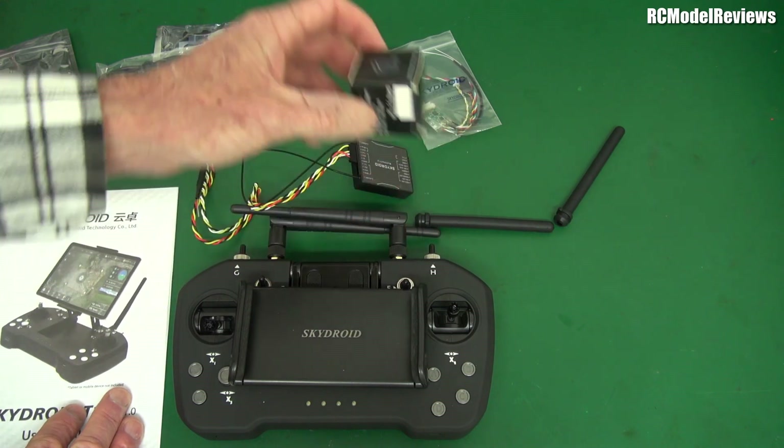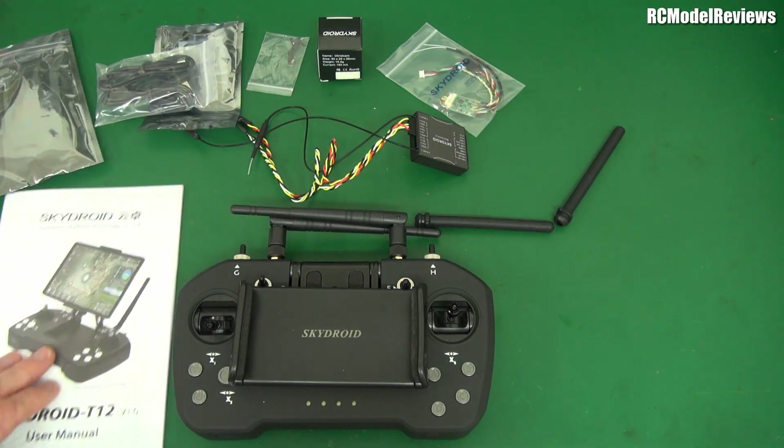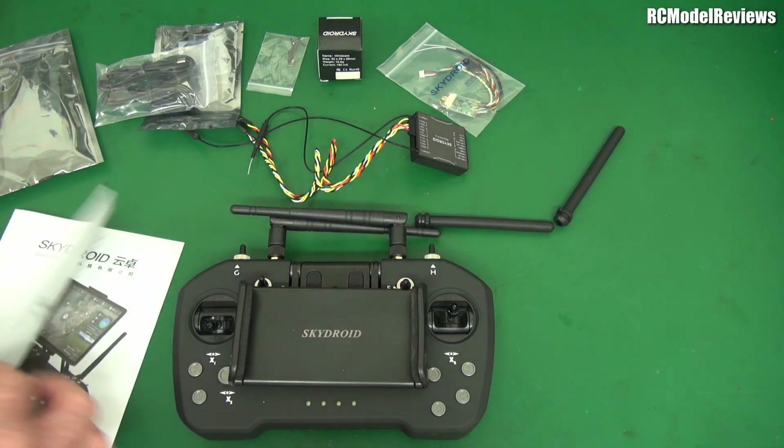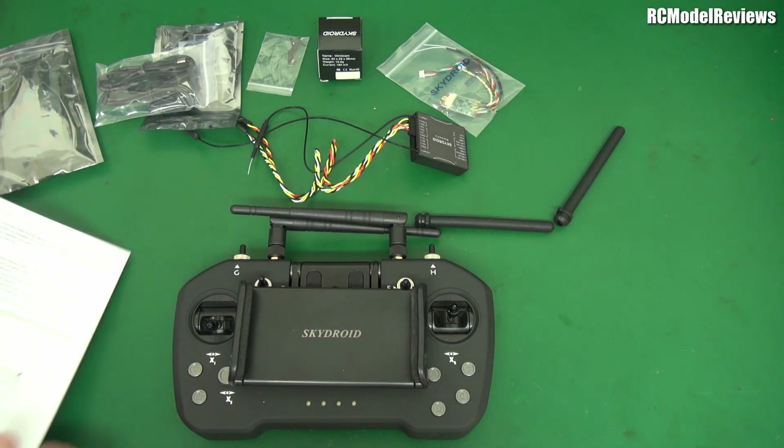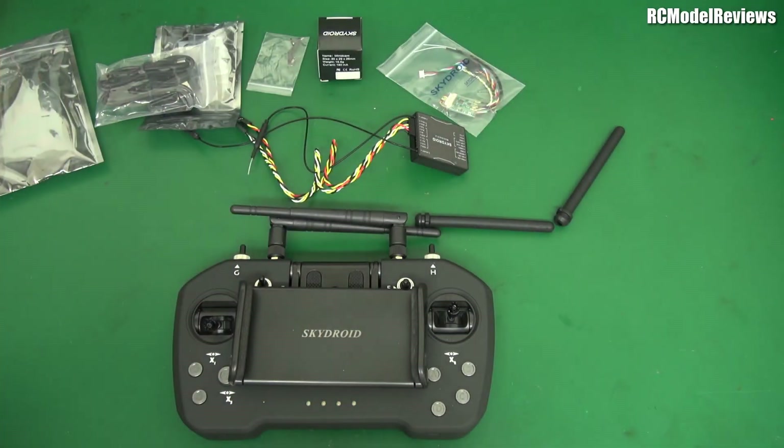And it comes with a camera as well, so it's like a full-featured thing. It's designed for use with ArduPilot by the look of it — they do make a lot of reference to ArduPilot. It even has, in the instructions, the old Pixhawk. Who uses a Pixhawk these days? I do not know.